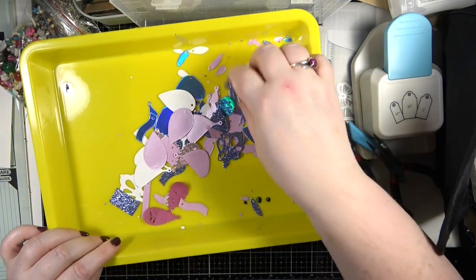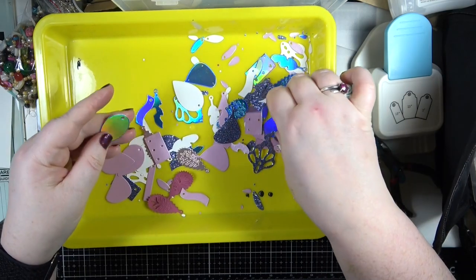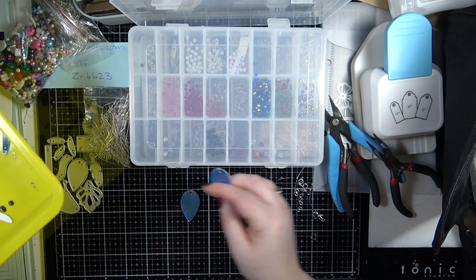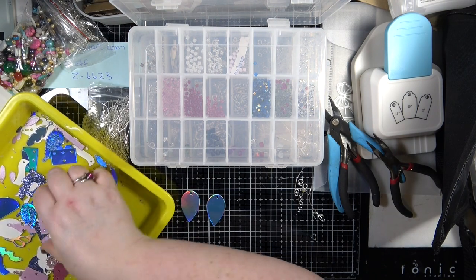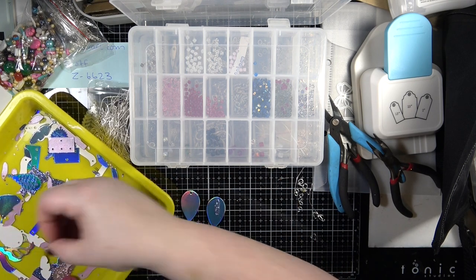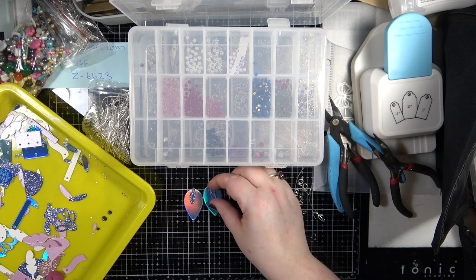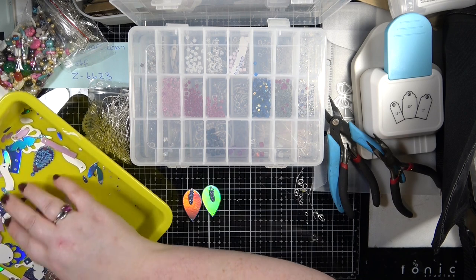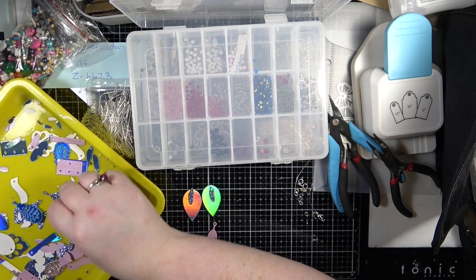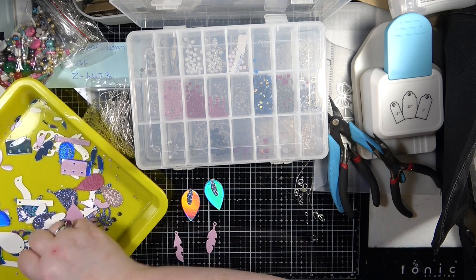Now for the next ones - I've got glitter ones here. I like these ones, let's use the really bright blue sparkly ones. What I want to do is layer it up, so we'll have that and then we'll layer over it. Trying to find pieces that match together. Maybe that bit and that bit - yes that looks the same. I'm thinking, what about the feather piece as well? I'll put that in between - there's no reason why we can't layer it up.